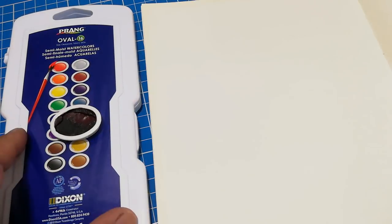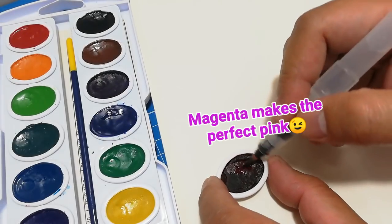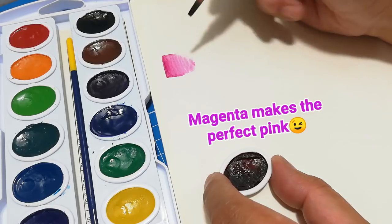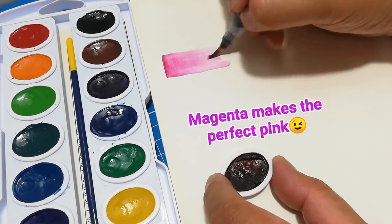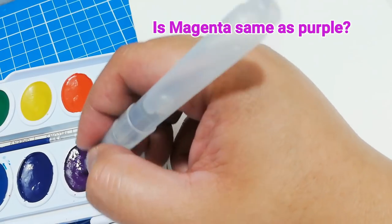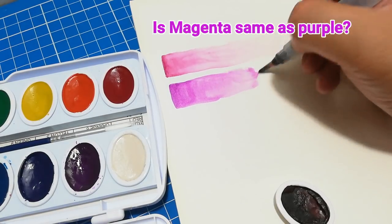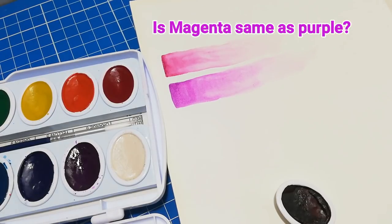You may be asking why magenta is so important — let me show you a few things. First, magenta makes the perfect pink. Although we were taught in school that red and white makes pink, magenta actually makes a more vibrant, true pink. There's also a misconception that magenta is the same as purple. They do look similar when viewed separately, but let's do a side-by-side comparison — myth debunked. Purple is not the same as magenta; in fact, magenta is used to create purple or violet.